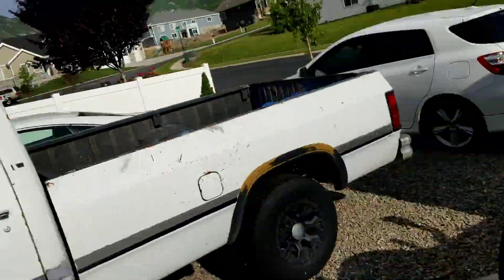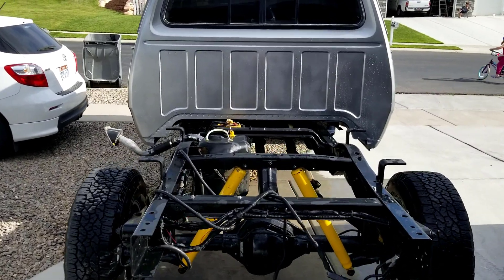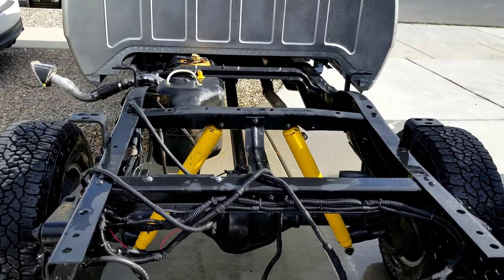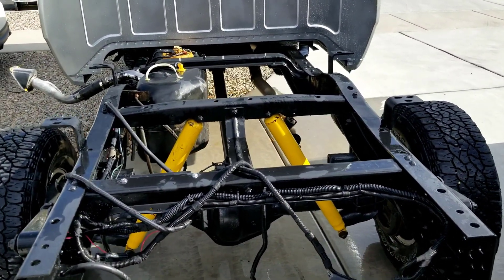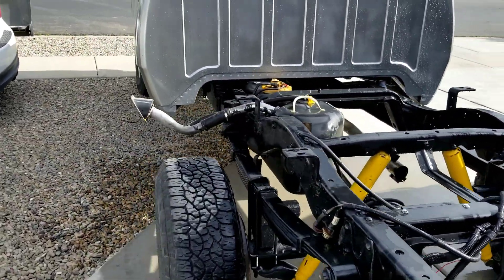Alright guys, it's the next day. Let me show you what I've been up to. I have the truck pulled out — I just washed the frame again because I'm going to put the hitch on, the bumper, and then have a buddy come over and help me put the bed on. That's where we're at.